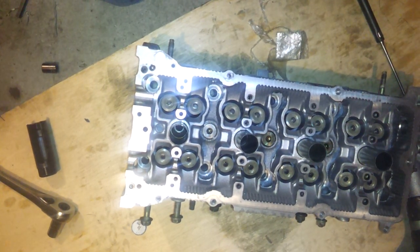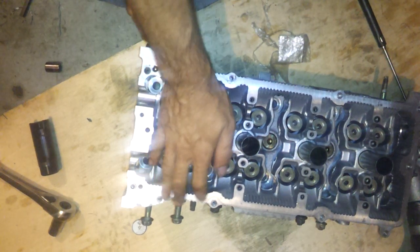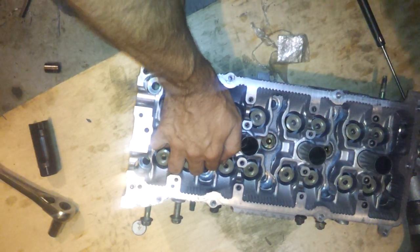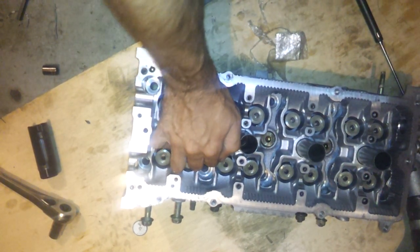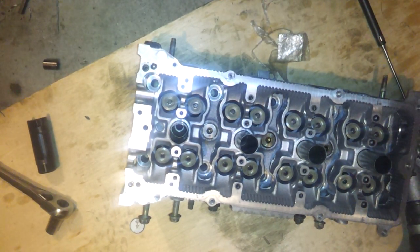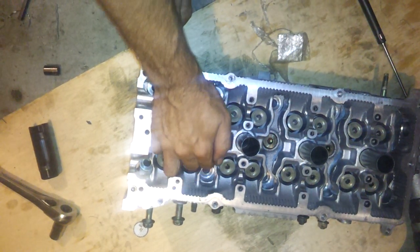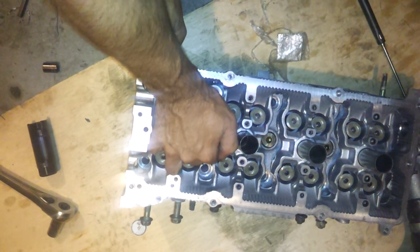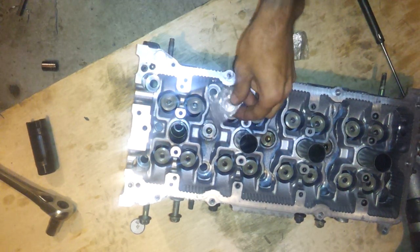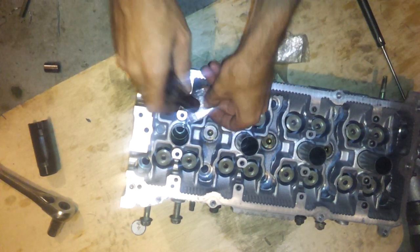That one is so close to going in. You're just going to have to keep working with it. Adjust your saran wrap until you get the right thickness. This went a lot easier when I did it originally. Sorry for the difficulties.